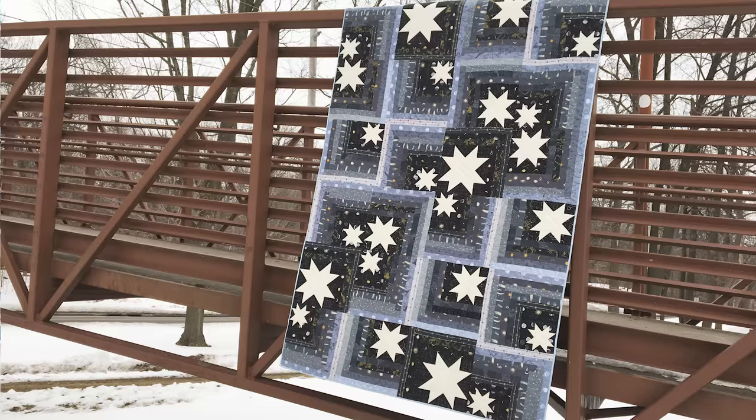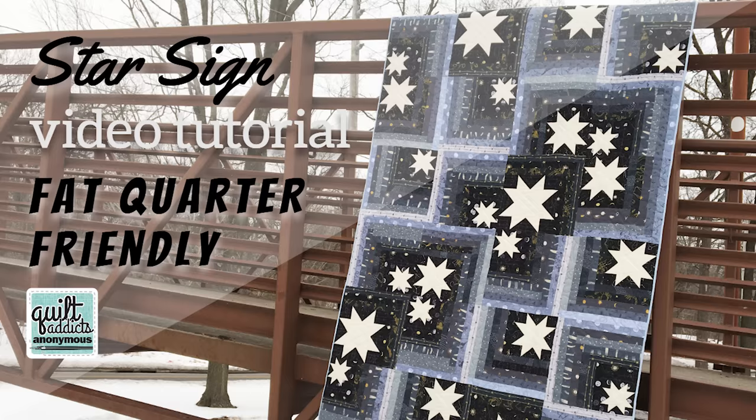Hello and welcome to Quilt Addicts Anonymous. I'm Stephanie Sabine. Today we have a really fun project for you. I have been on the lookout for fabric to make Star Sign again. This was one of our Stash with Stephanie patterns that we released a couple of years ago. We had this celestial themed fabric — it was fantastic and it sold out like immediately, twice. It was so crazy and you guys loved it, and I have been looking for two years for fabric that would be perfect for this quilt, and I finally found it.